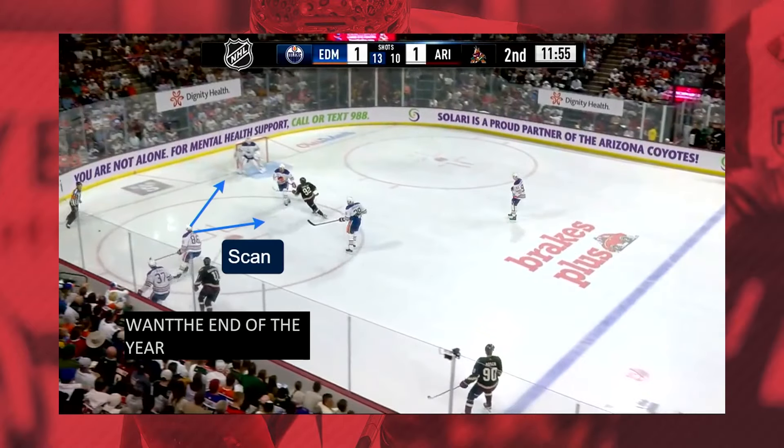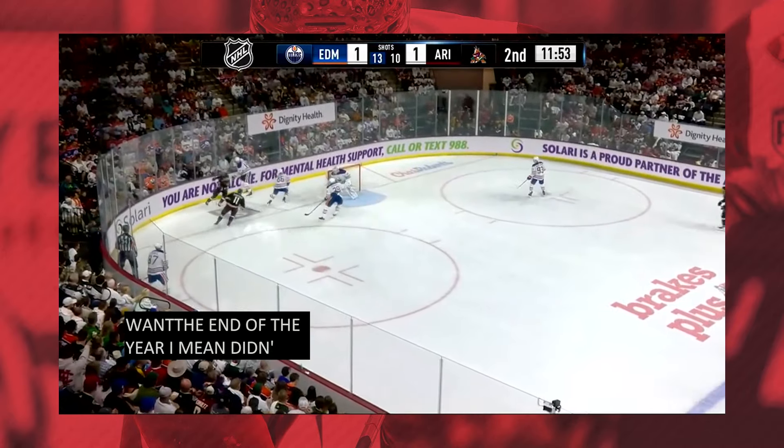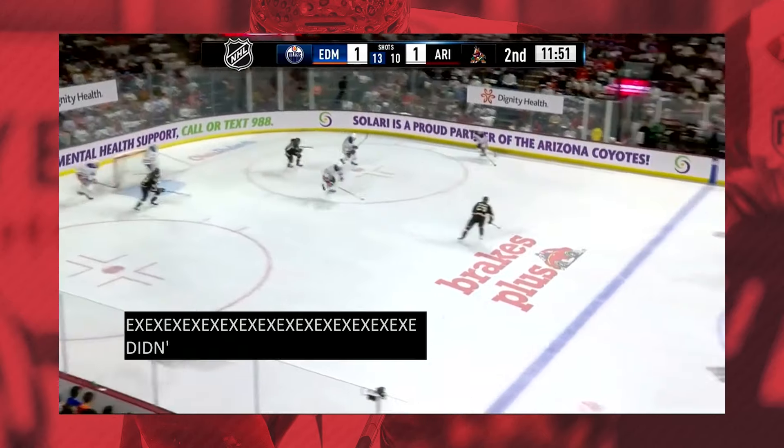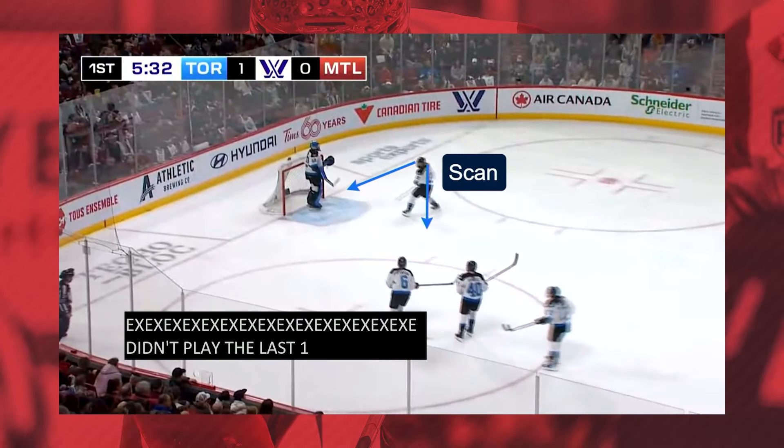Now we move on to Edmonton. Quick scan — we've got a stick lift or an attack underneath the stick. You see the center is right in the blue paint here, all the way back, toes going downhill to see which way it's gonna go and where they're needed for support. Those wingers were coming in a little bit off the wall too.